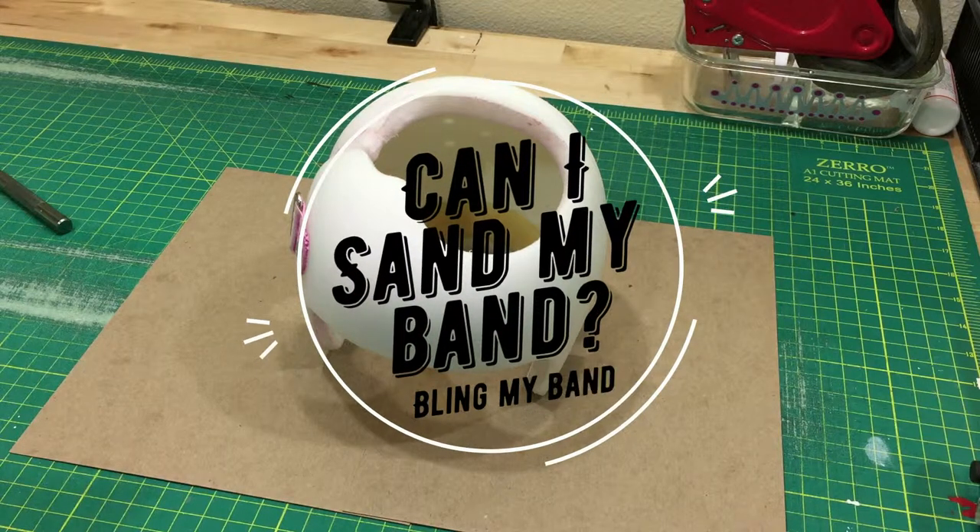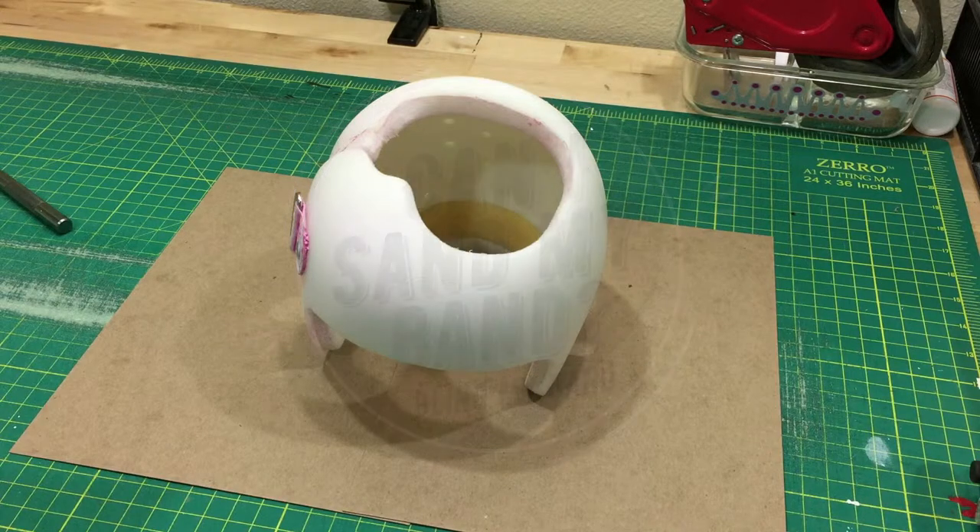Hello from Bling Your Band. I want to talk to you about sanding the band. We include sandpaper with every order and our instructions are to lightly sand the band.